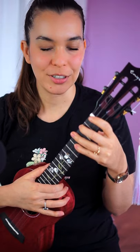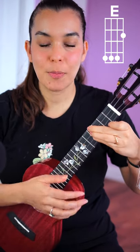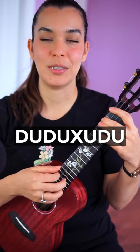Let's learn a fun new strumming pattern and chord progression. We're going to need chords A minor, G, F, and E — don't panic, you can use E7. The strumming pattern is: down, up, down, up, chuck, up, down.